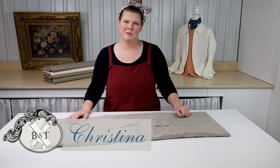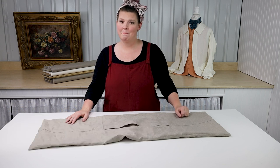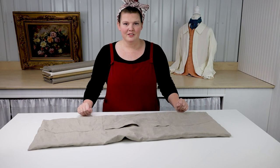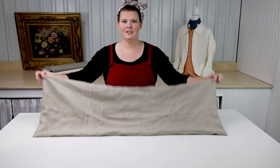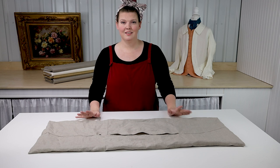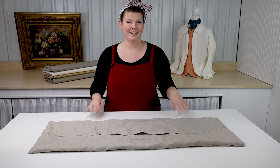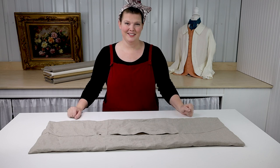Hey everyone, Kristina here with Burnley and Trowbridge, and you are joining us today for another mini sew along. Today's sew along is how to make an 18th century wallet. Before we get to making our wallet, let's talk a little bit about the history of this object, and for that I'm going to hand you all over to Angela.